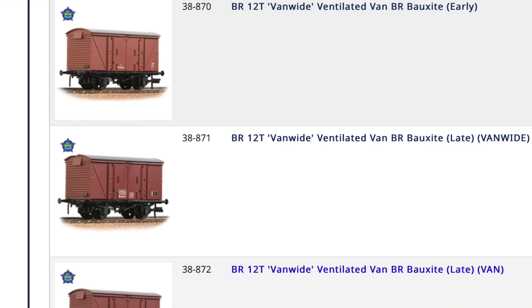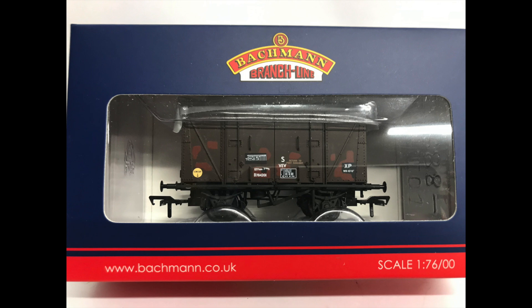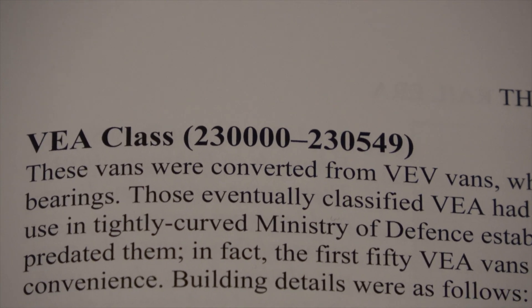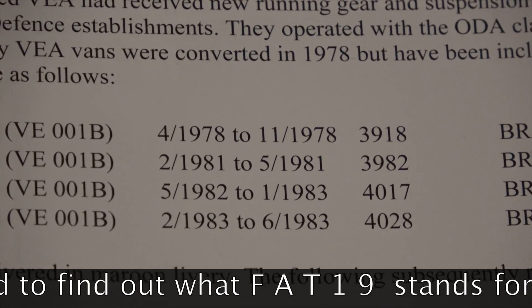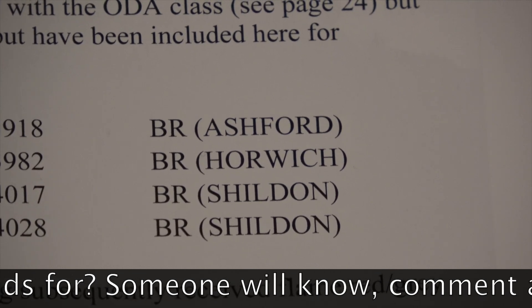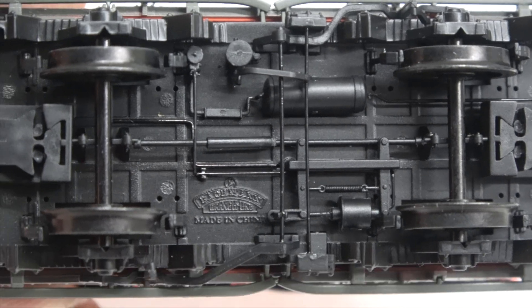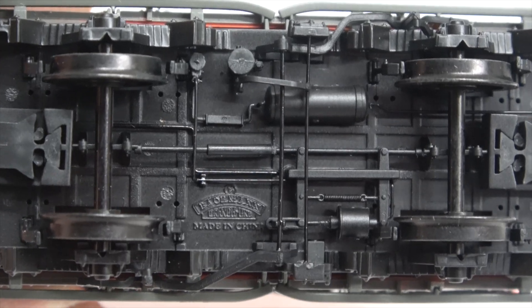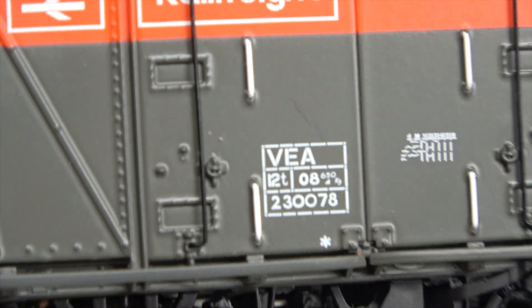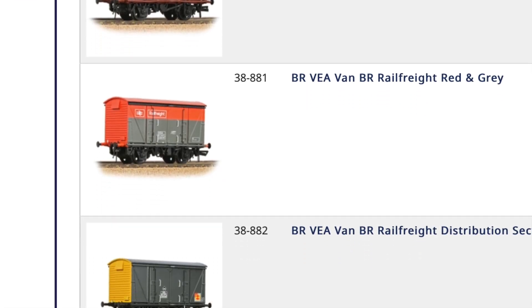Bachmann have produced four versions in their original state — one pre-tops and three with vacuum brake tops coats, all in bauxite livery, one of them being weathered. In the late 1970s, a batch of 50 of these vans were fitted with upgraded Fat 19 long-link suspension and converted to airbrake. In the early 1980s, a further 500 were similarly converted in three batches, all gaining the tops code VEA. Four versions have also been produced in model form — three from the Speedlink era and one in rail freight distribution livery.